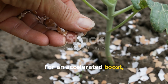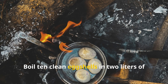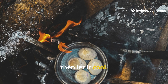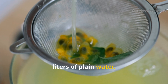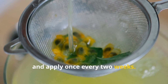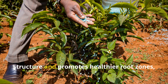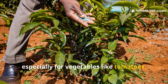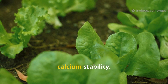For an accelerated boost, you can also make an eggshell calcium tea. Boil 10 clean eggshells in two liters of water for about 10 minutes, then let it cool. Strain and dilute further with two liters of plain water and apply once every two weeks. This liquid calcium helps revive soil structure and promotes healthier root zones, especially for vegetables like tomatoes, peppers and leafy greens that crave calcium stability.